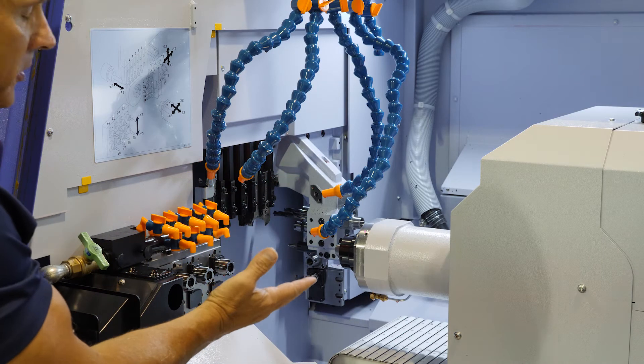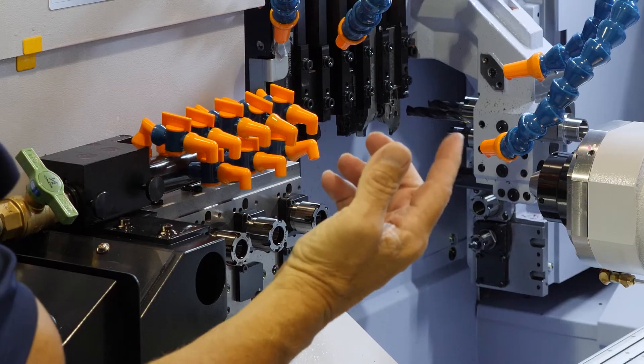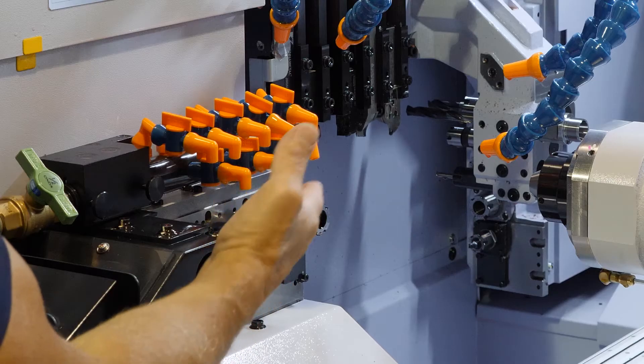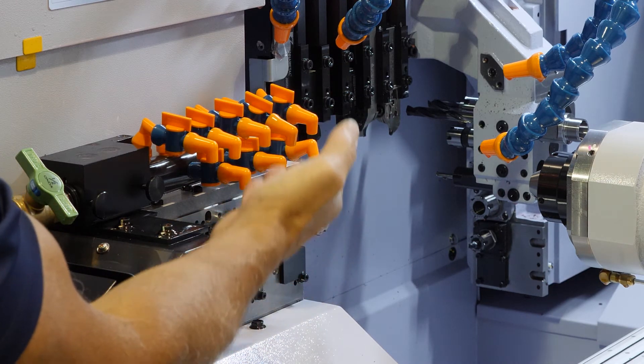Some of the main improvements on this machine tool: this is what we call a Type B machine. The Type B means the back working station here is now capable of 8-station back working, which is what we have here. You can move the Y-axis up and down, what we call Y1 and Y2.